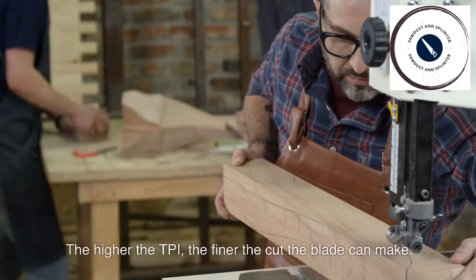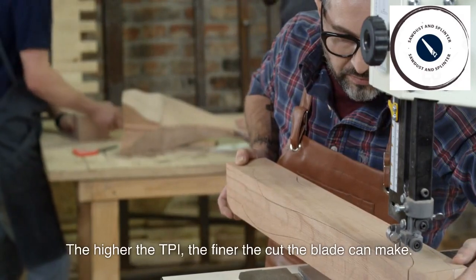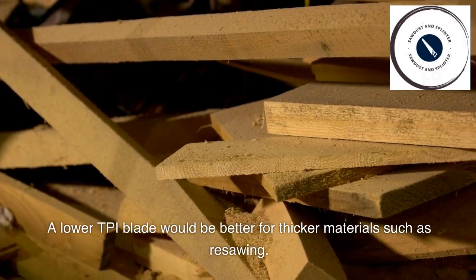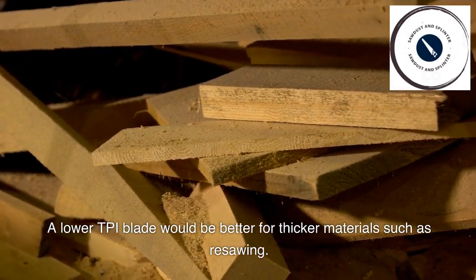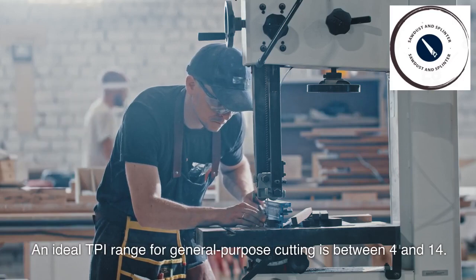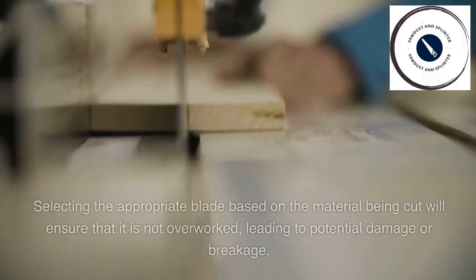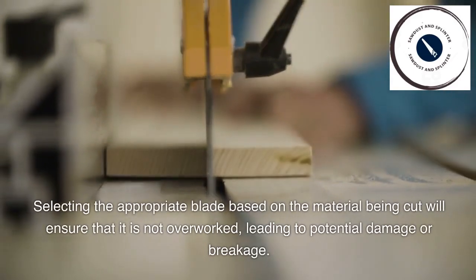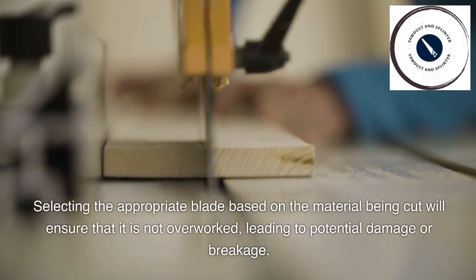The higher the TPI, the finer the cut the blade can make. A lower TPI blade would be better for thicker materials such as resawing. An ideal TPI range for general purpose cutting is between 4 and 14. Selecting the appropriate blade based on the material being cut will ensure that it is not overworked, leading to potential damage or breakage.